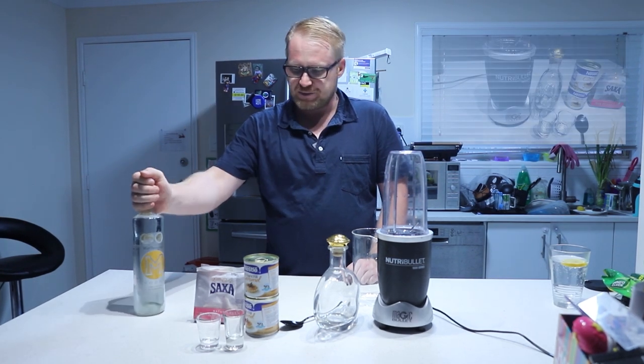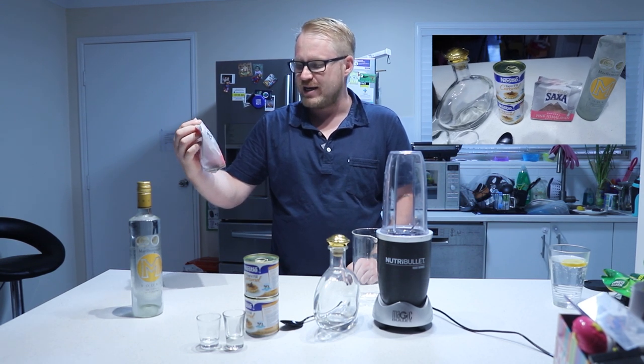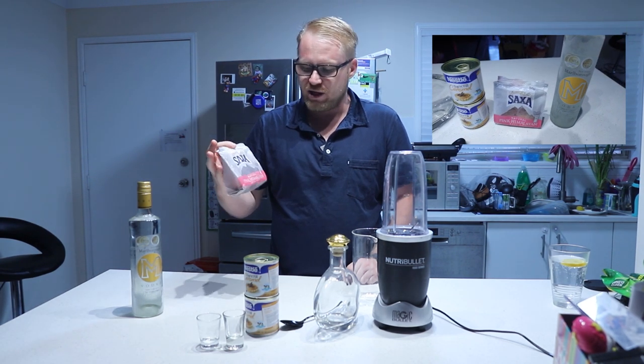I use the Himalayan Saxa natural pink Himalayan rock salt, and the reason why I use rock salt is because the harshness of it will really mix into the drink.